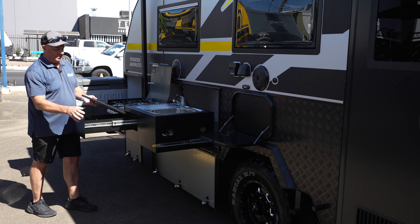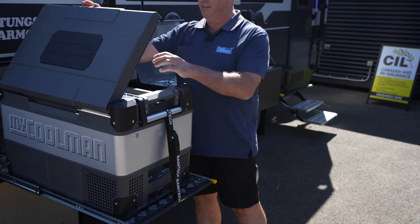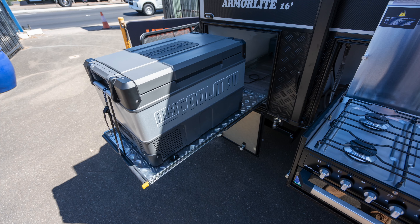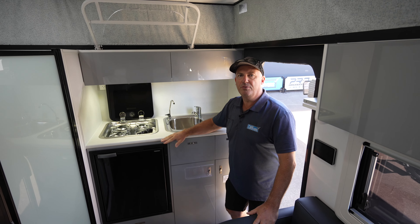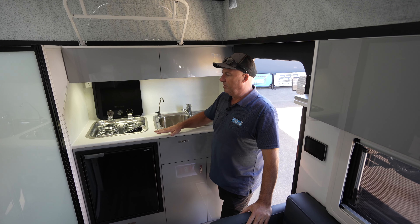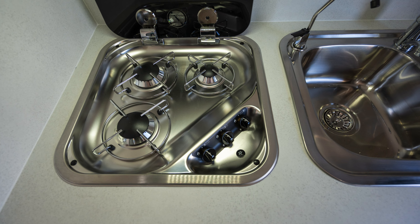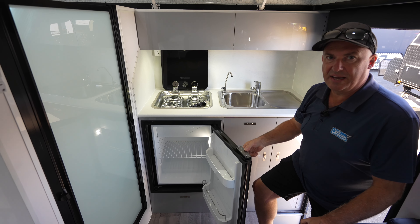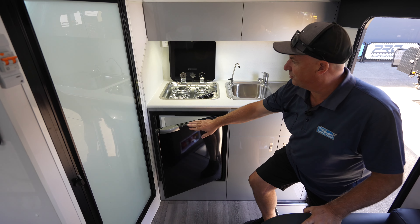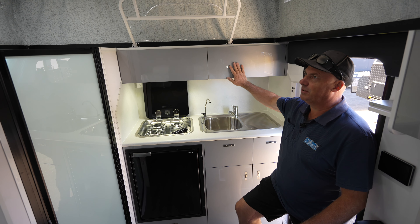Really nice setup this one. The outside kitchen is finished off with a complete additional fridge on the outside, so you've got a full outdoor barbecue kitchen area. Moving to the inside of the van, you've got a nice kitchen across the rear, three burner gas cooker, and a nice little bar fridge. So as we say, two fridges for this caravan, two cookers, filtered water, and overhead storage cupboards.